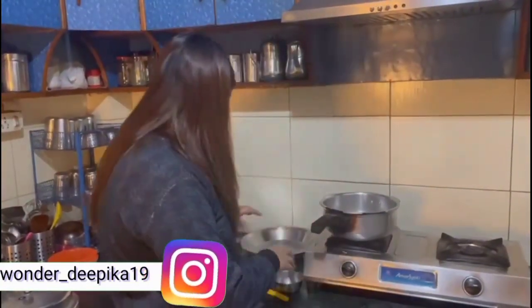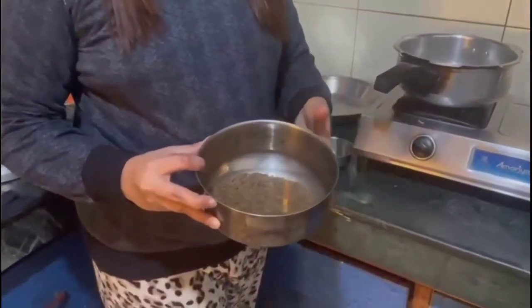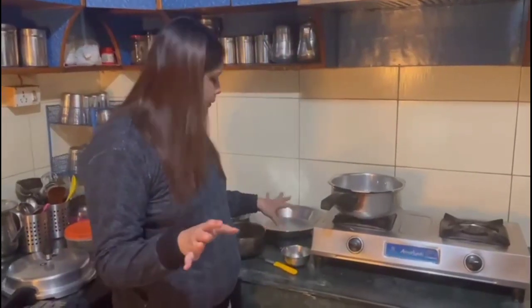Today I brought a recipe vlog. This is Kali Daal. I'm not sure about this daal, please tell me in the comments. I have a Kali Daal — in fact, my family has a Kali Daal recipe. It turns out very good in my hands.